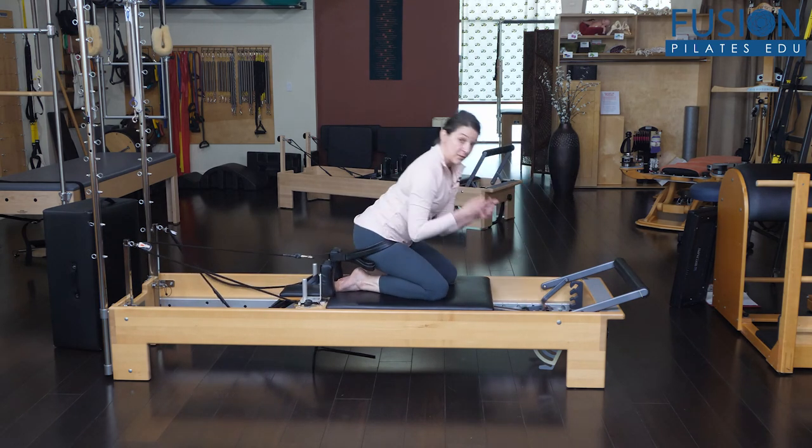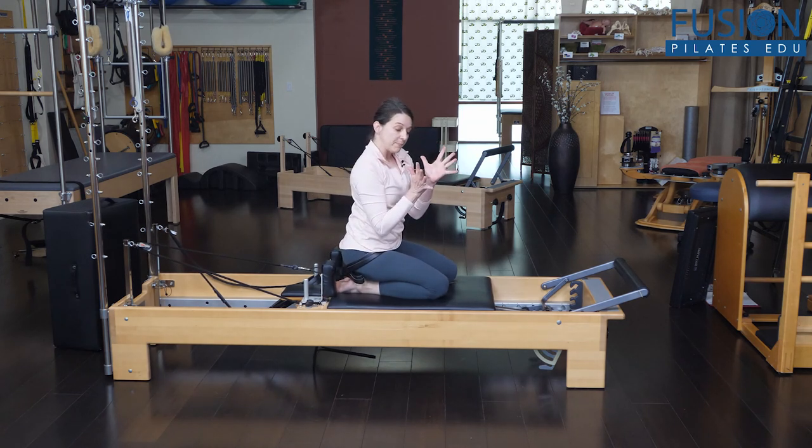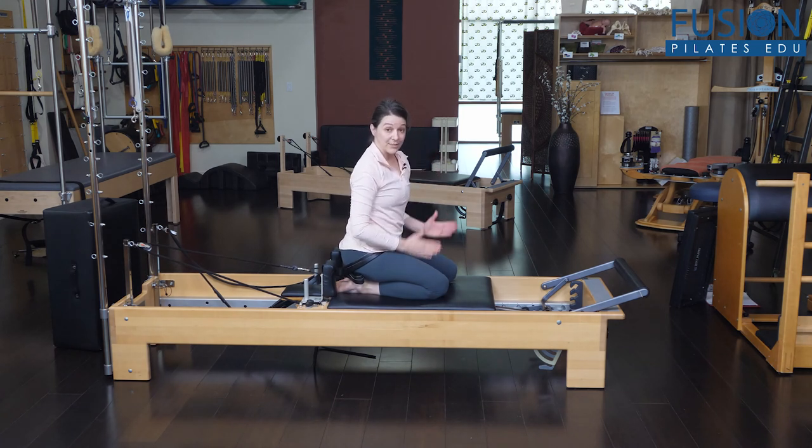Do this on both sides. You may have a client who is more externally biased in one hip and internally biased on the other, so you can pick and choose which ranges of motion you want to work on for each hip if needed.